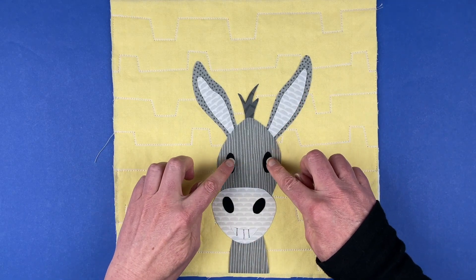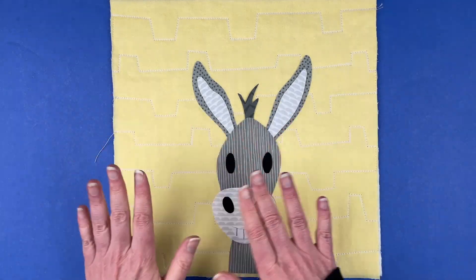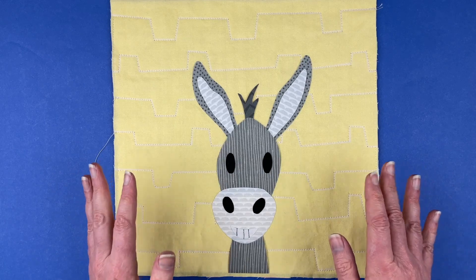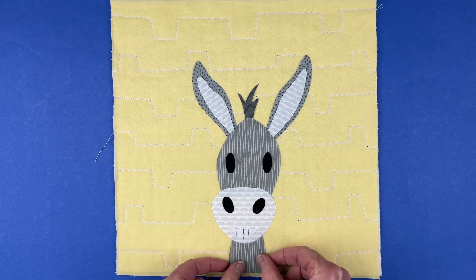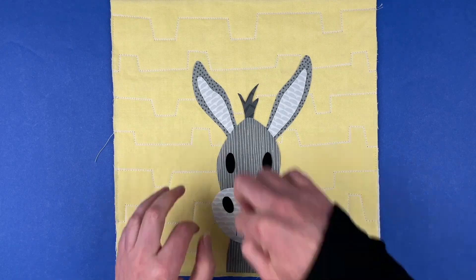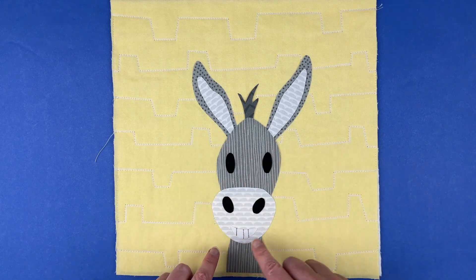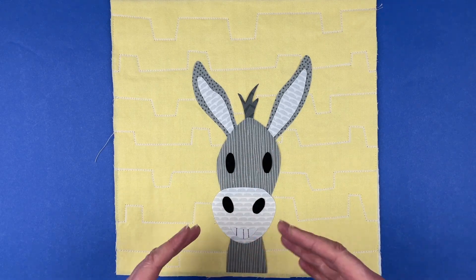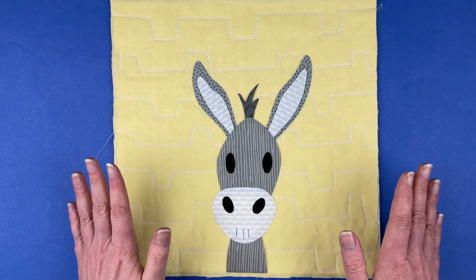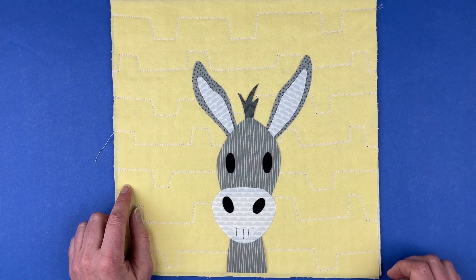I'm going to take this over to the ironing board and iron it all in place — just follow the instructions on whatever brand of fusible adhesive you use. I use Heat and Bond Lightweight for all of my quilts. Once fused, I'll do all of the outline stitching, add some catch lights to his eyes, and the outline stitching will help that mouth really show up as well. Then I'll bring it back and show you the finished block and a couple of other color versions.